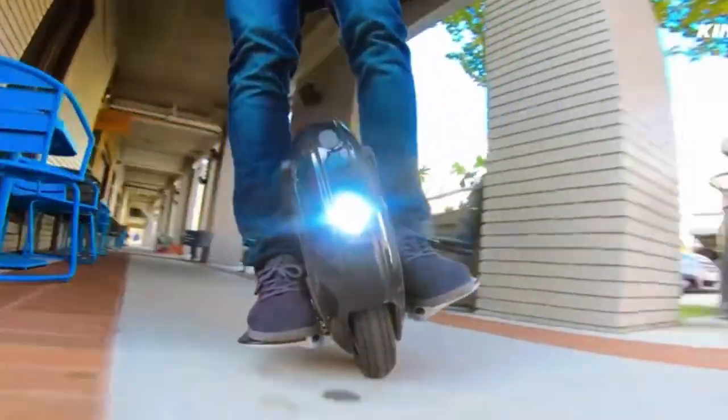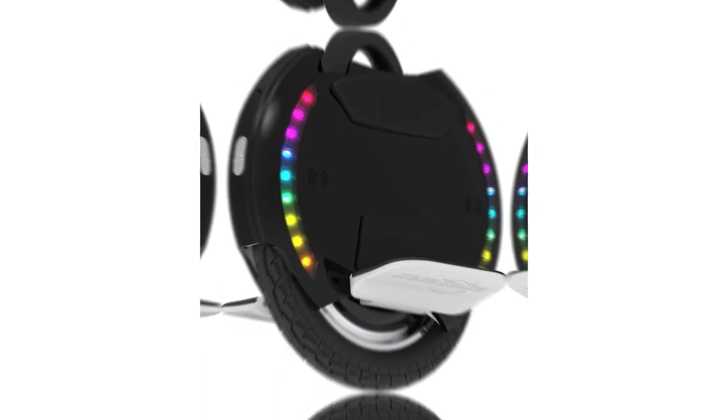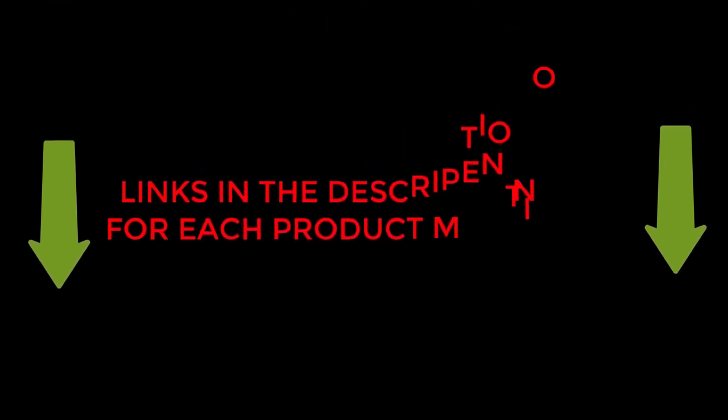Are you looking for the Kingsong 14M electric unicycle review? If your answer is yes, then this video is really very useful for you. I did my extensive research on this product and found out some solid points for you. I hope my research will help you to buy the right unicycle. To check the updated price and other details of this product, check the links from the description box.